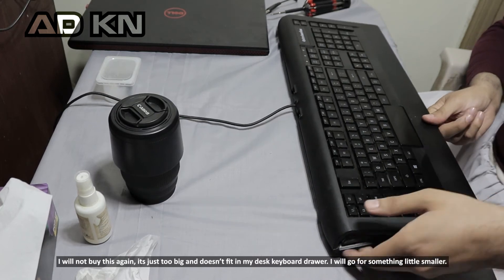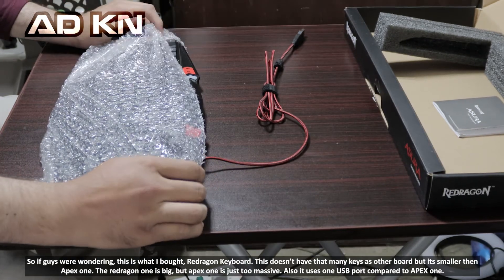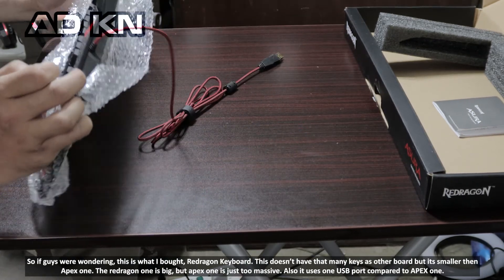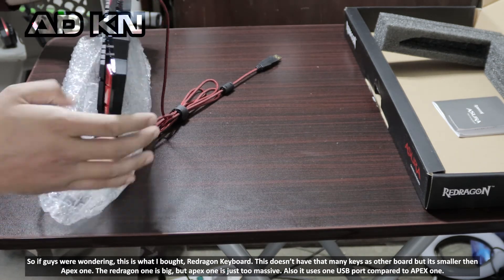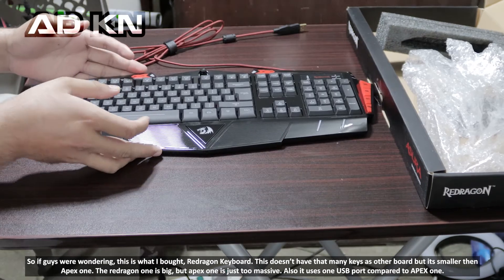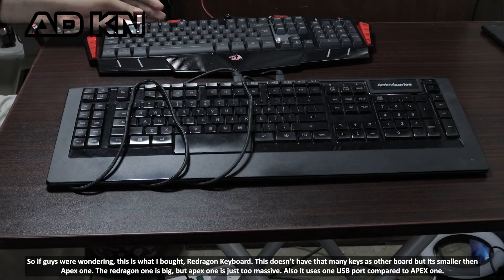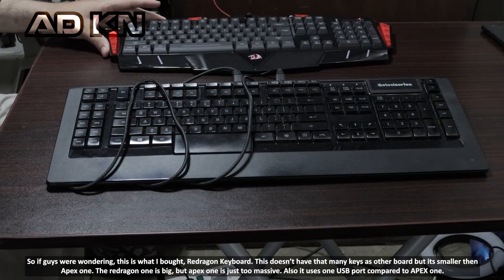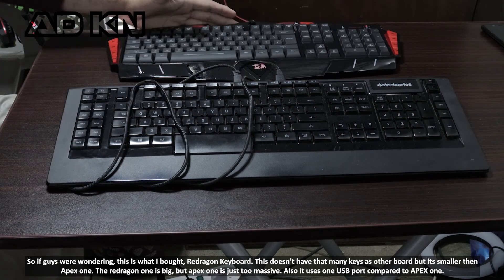I will go for something a little smaller. This is what I bought — a Redragon keyboard. It doesn't have as many keys as the other board, but it's smaller than the Apex. The Redragon is big, but the Apex is just too massive. Also, it uses one USB port compared to two on the Apex.